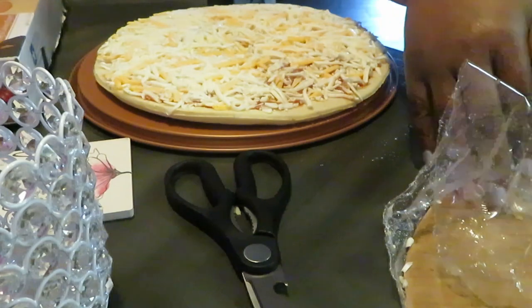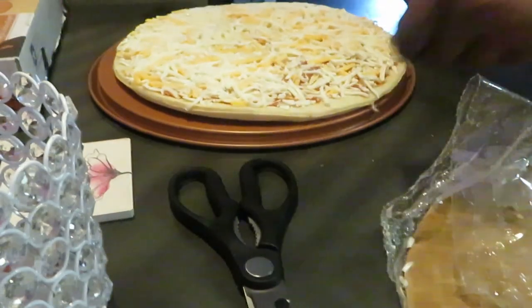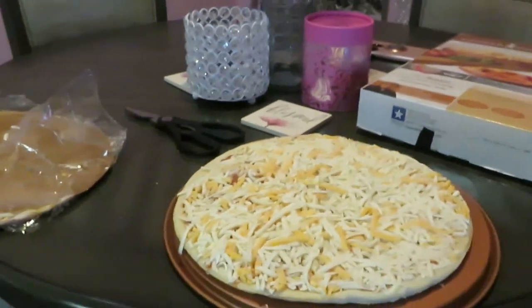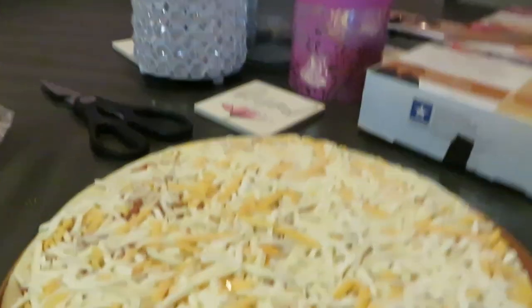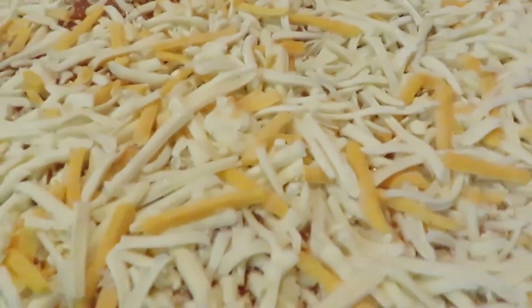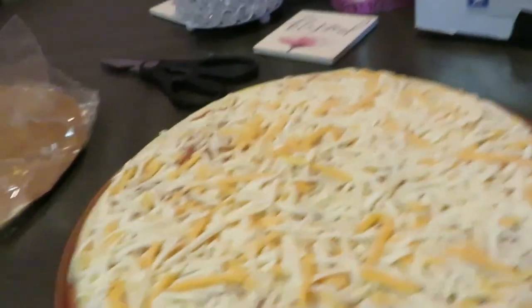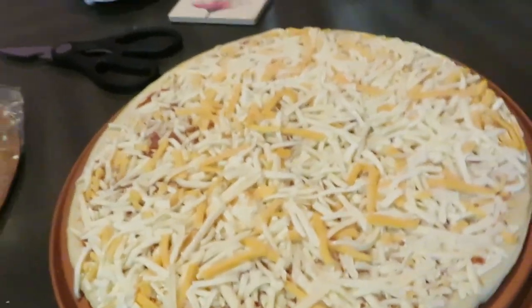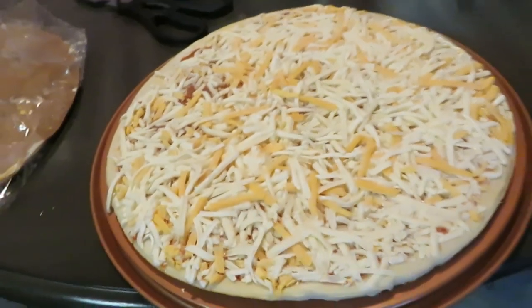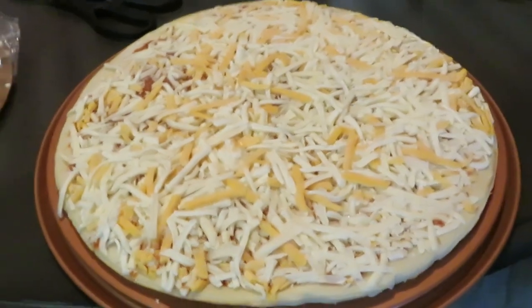I'm always grabbing whatever pizza is on sale when I'm couponing and doing my deals. Let me pick you guys up so you can see what's really going on. I'm at the dinner table tonight, just to give y'all a different scenery. This is our five cheese pizza on my Copper Chef pizza pan. The directions say 400 for 18 to 19 minutes.